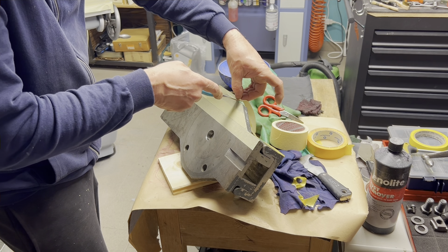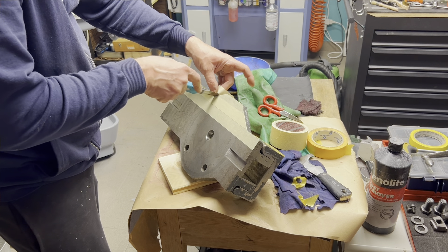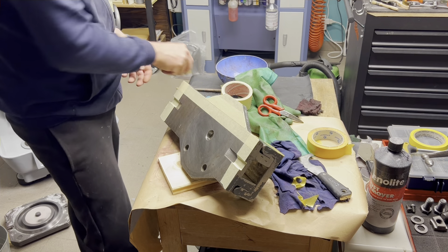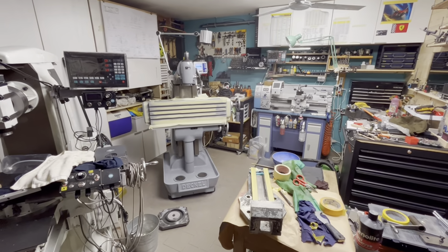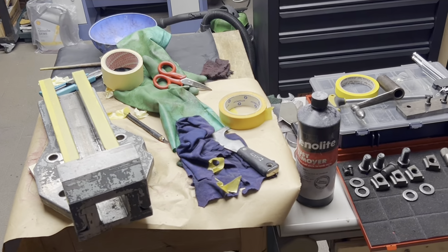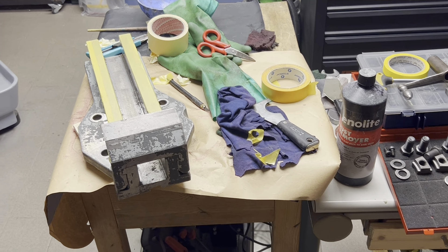Now I'm prepping the device for the polyester primer, and this is my setup. The restoration is almost done. Now I'm ready — give one coat of epoxy primer, and tomorrow morning I will give the polyurethane paint. I use genolite, this acid that is a good help to remove the rust.